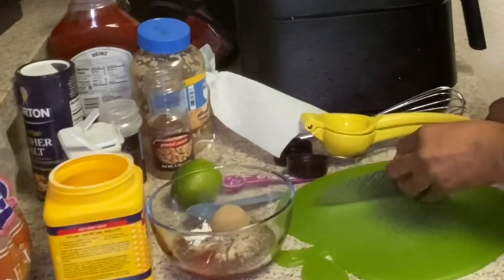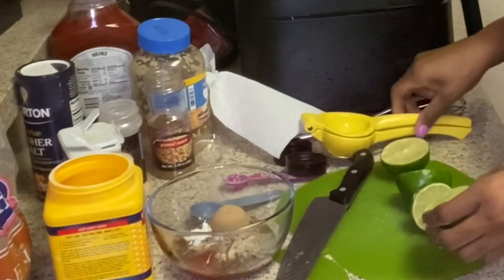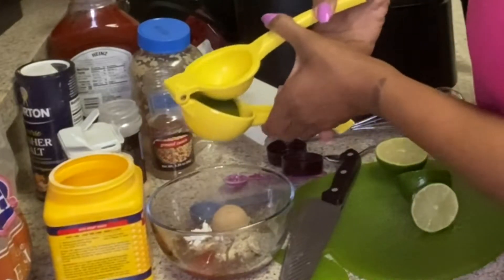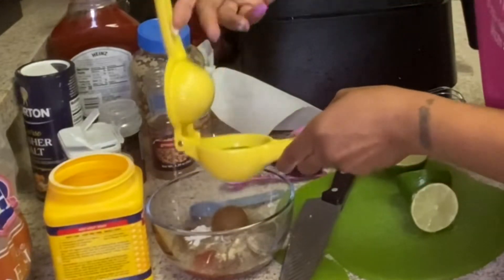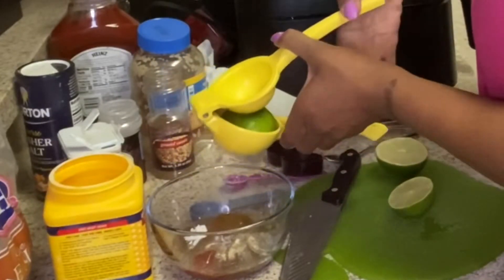I washed these limes off with soap. And you need the juice of two limes.